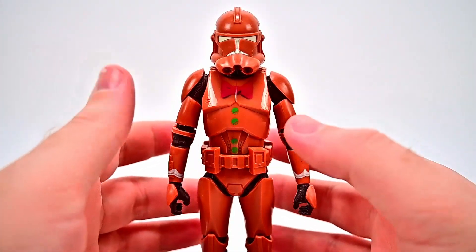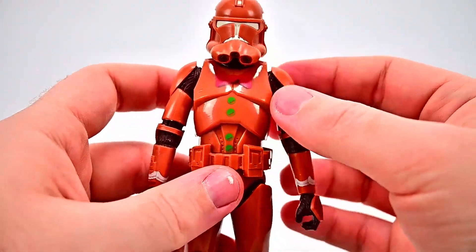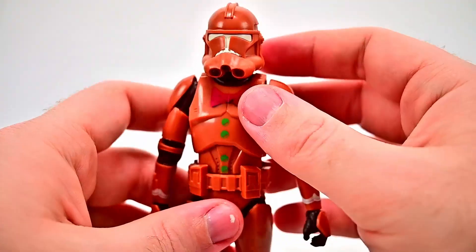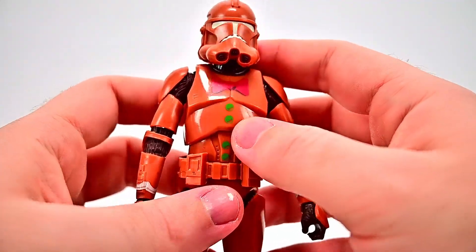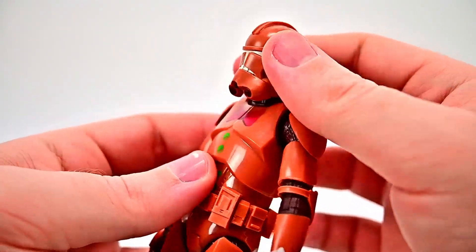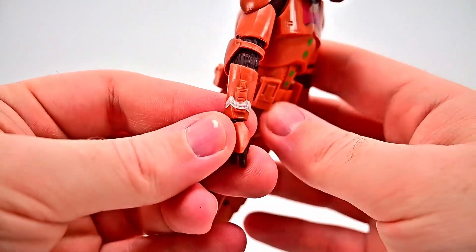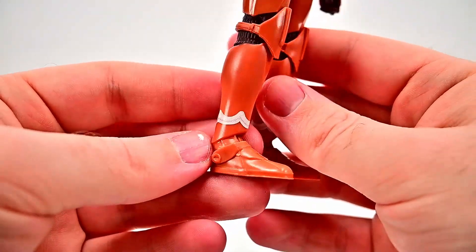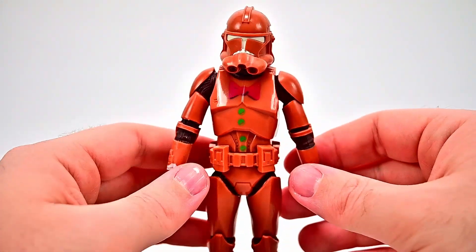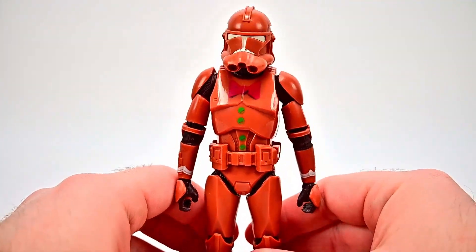Starting with the Phase 2 Clone Trooper designed as the gingerbread man. It has the Phase 2 armor — you can tell with the head design — but it's all brown this time, so it looks like it could be a Geonosis Trooper. It has the gingerbread design with whites on the face like icing: the mouth and the eye visor design. There's a little bow tie design on his chest with some green buttons going down and a little white icing around the arms at the cuffs and same down on the legs, but otherwise he's just all brown.